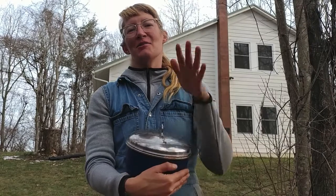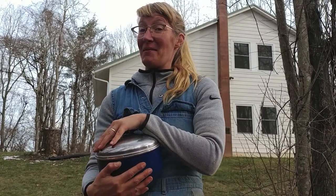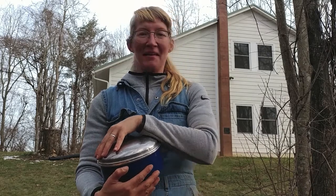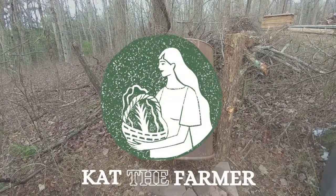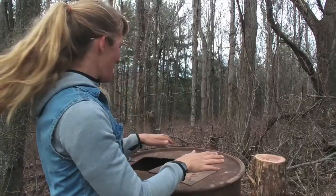Hi everyone! I built a little backyard composter today. I'm going to show you what I did and get it going, trying to make some compost for this little farm. It's me, Cat, the farmer.